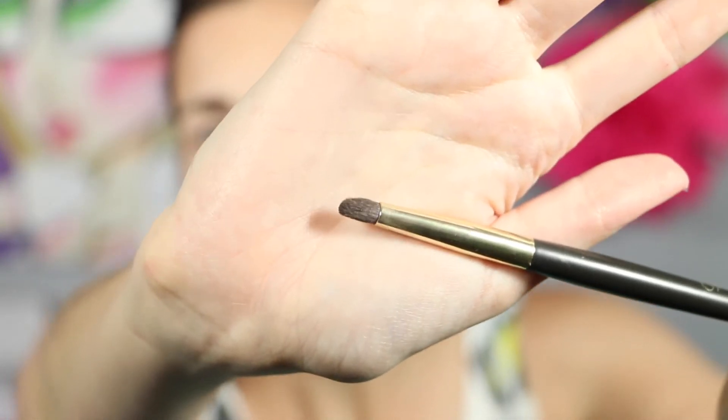So now that I have a nice wash of color on there, I'm going to take Johnny Castle. I'm just going to take this tiny little smudger brush and focus that black color on the outer V of my eye, just kind of keeping it centrally located — more on the lid, really pressing it on. And now I'm just going to go back with that blending brush and blend the black and the purple together. I'm going to add a little bit more purple on top of the black just so it blends a little easier, and I'm blending it across my lid as well to get the colors to melt together.